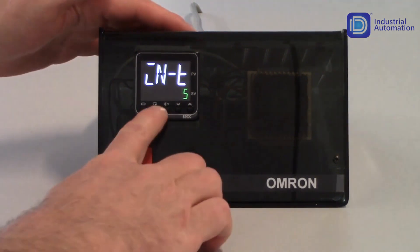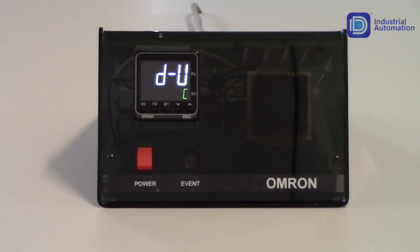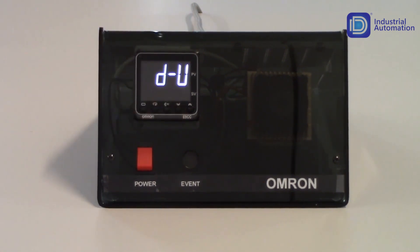To get to my next parameter, I'm going to tap on my mode key once. That's going to get me to my D-U parameter, which is degrees unit. As a default, it is set up for degrees Celsius. If I want to set it up for degrees Fahrenheit, I increment it to F as in Frank. You'll notice that as I change that, the display flashes — that's indicating it's storing that value. You don't need to hit an enter key; once you change it, it'll automatically store it. I'm going to keep this as degrees F.